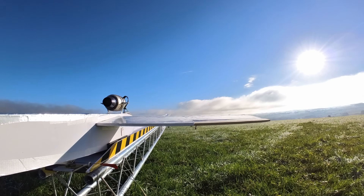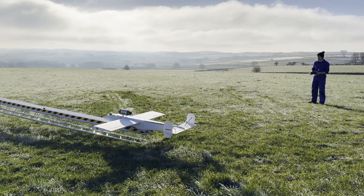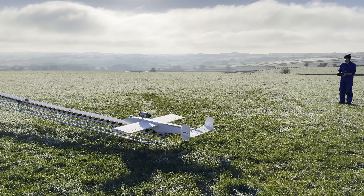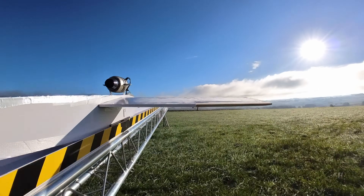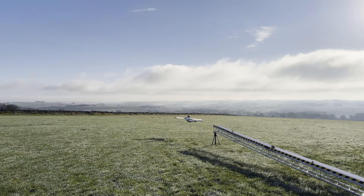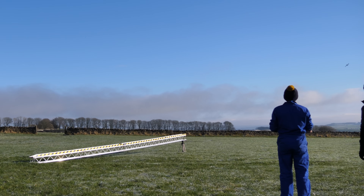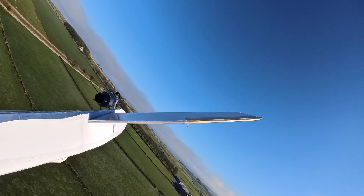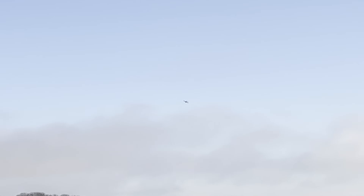Ready — going for ramp up, and then 3, 2, 1, go! Success — it was in the air and accelerating nicely. Rolling it level, the plane was already flying at over 100 miles an hour by the time I needed to bring it around.